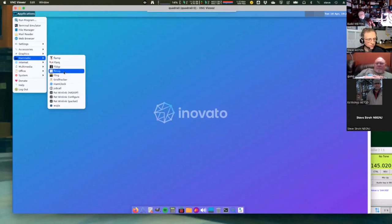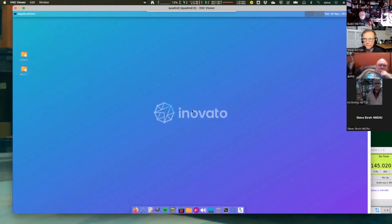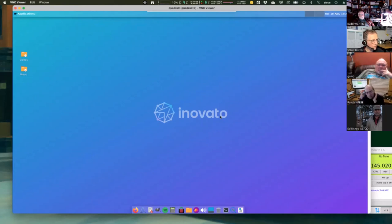For those still wanting a Raspberry Pi who have been unable to get one, this might be an alternative. It doesn't run Raspbian, so it's not the Nexus image you'd put on here — this is the image from Innovato, but they do pre-install these ham apps. The board is called Quadra, the company is called Innovato — I-N-O-V-A-T-O. If you just Google that, it should come up near the top of search results.